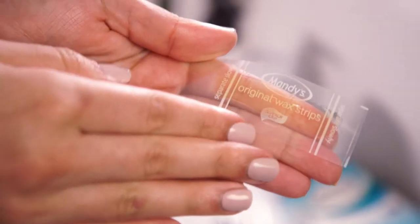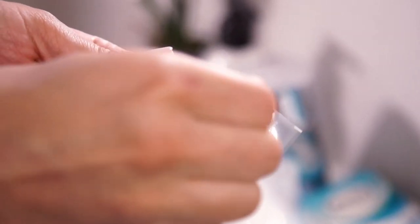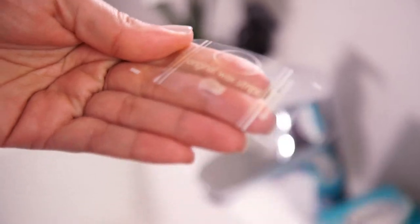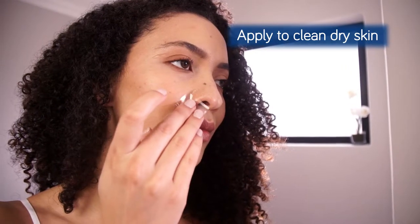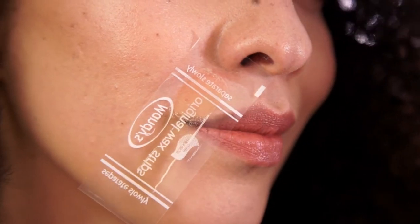Warm a double strip by rubbing it between your hands for 20 to 30 seconds, then slowly separate the double strip. Apply a single strip onto the skin, pressing down and rubbing firmly and repeatedly in the direction of hair growth.